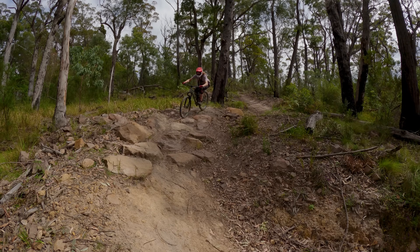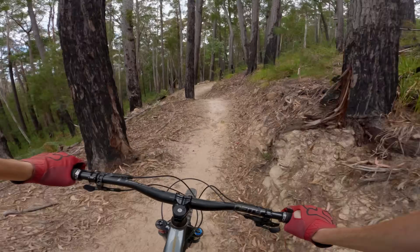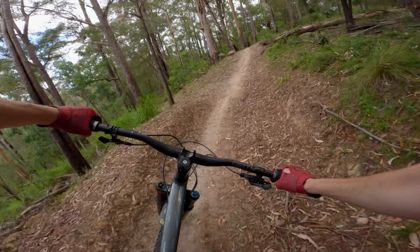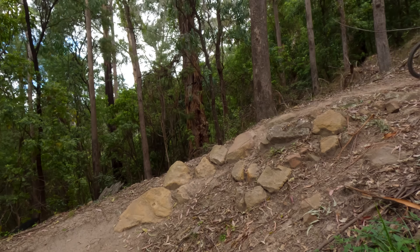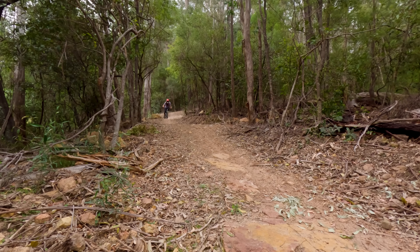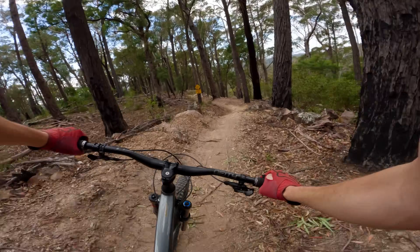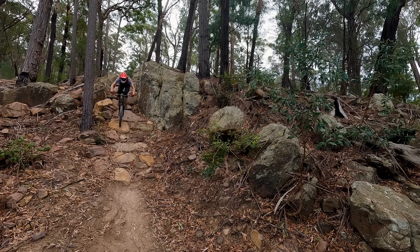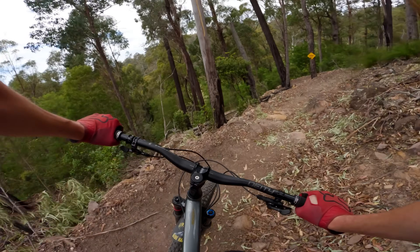That feels so good. Oh, chunky! That feels so much more plush. This bike feels sick. There's a steep A-line rock roll coming up here somewhere — oh, here it is. Smacked it through. Slipped the pedal.